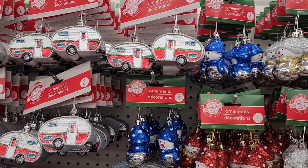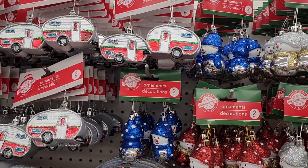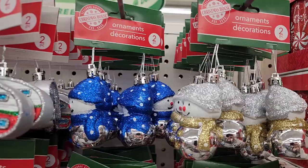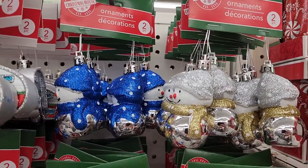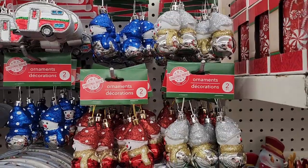Hello everyone, it's Jennifer and I hope you're doing awesome. I'm at Dollar Tree and let's see what they have. All the $1.25 items — they have snowmen and they come in three different colors.